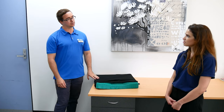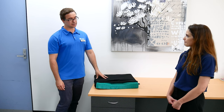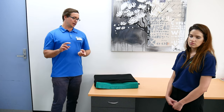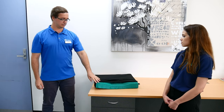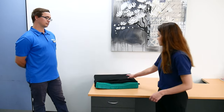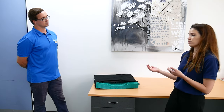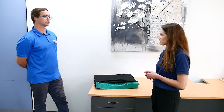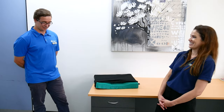Continence is also an important consideration with cushions. If someone is living with incontinence, we think about overlays and protectors — rubber-backed options are easier to clean. Lots of cushions have different cover options, but the right choice comes down to that person's continence management plan, their pressure injury risk, and balancing all of those things to make the appropriate choice for that individual.